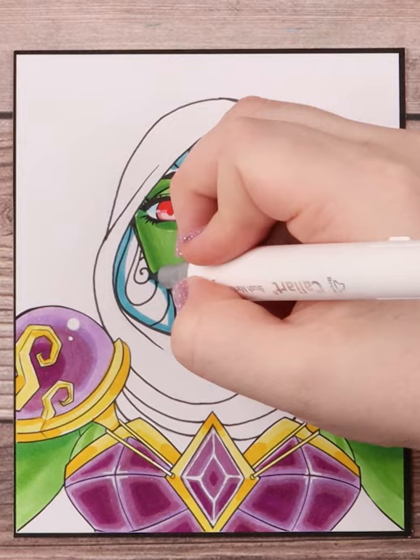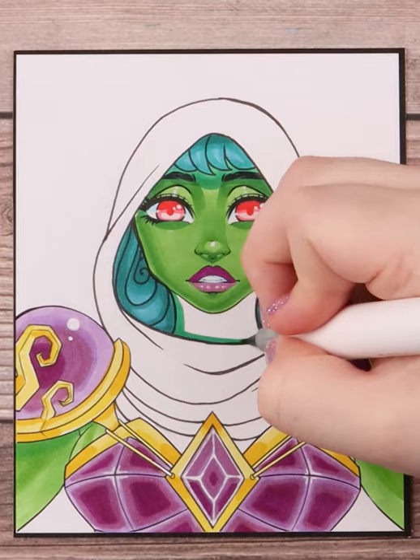When coloring I make sure my darkest colors are along the fold to really show depth in the fabric, and my lighter colors sort of away from those folds.